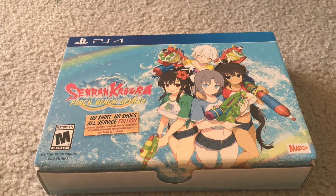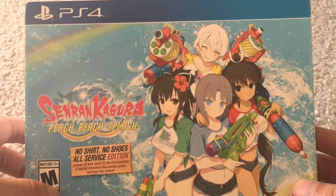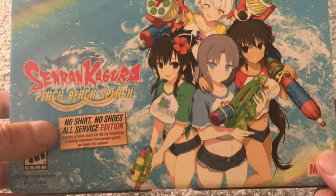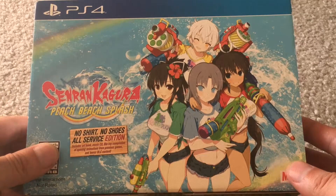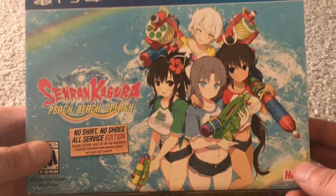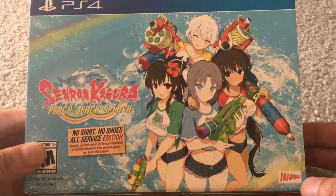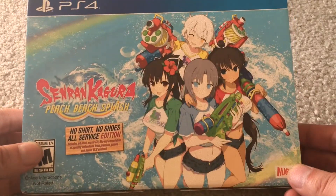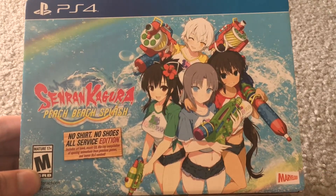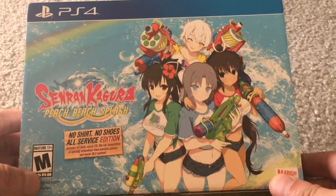Hey guys, today we're going to do an unboxing for Senren Kagura Peach Beach Splash. This is the No Shirt No Shoes All Service Edition. This is one of my favorite game series, the Senren Kagura series — mostly because they are pretty sexual and they come over to the west and maintain a very low level of censorship, if any censorship at all. So that's pretty impressive.